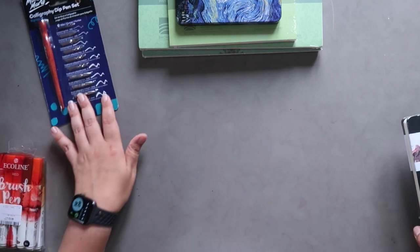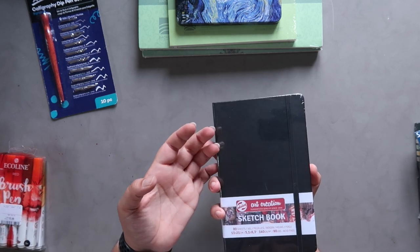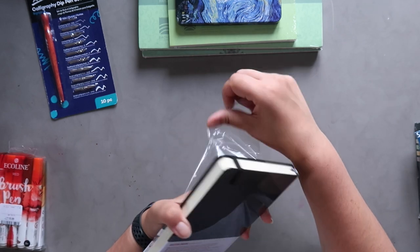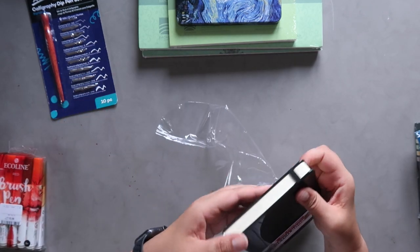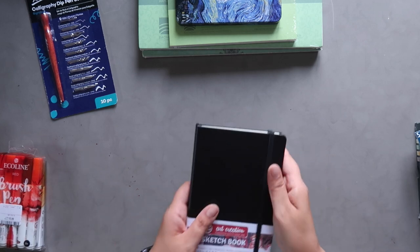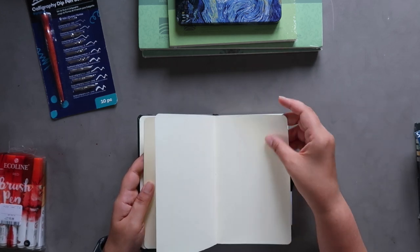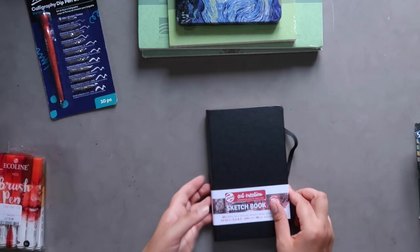They also had this Talens Art Creation sketchbook. It's 90lb acid-free paper — not specifically designed as watercolor paper, more like a mixed media paper. I've never seen one in person and they didn't have an open one for me to look at the paper quality, but I've heard of artists using these as watercolor sketchbooks successfully. I'm curious how much water this paper can handle. It feels pretty smooth, so I think it's more like heavy cartridge or mixed media paper.